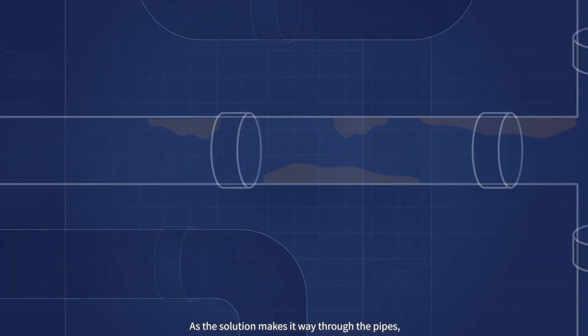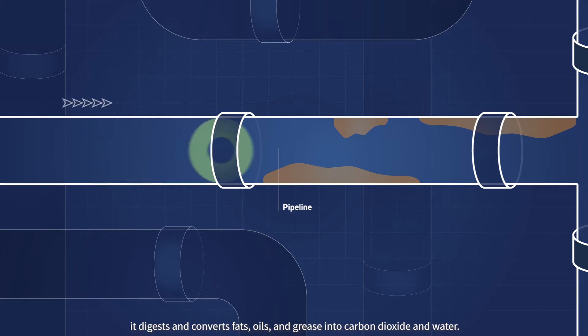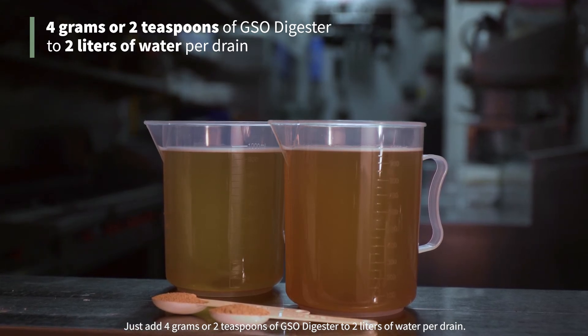As the solution makes its way through the pipes, it digests and converts fats, oils and grease into carbon dioxide and water. Just add 4 grams or 2 teaspoons of GSO Digester to 2 liters of water per drain.